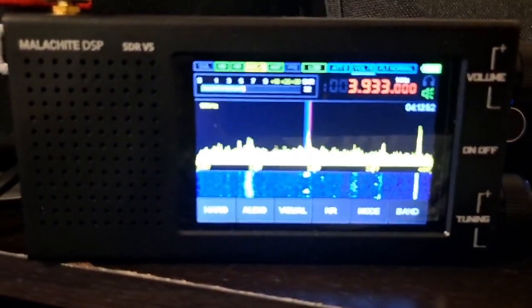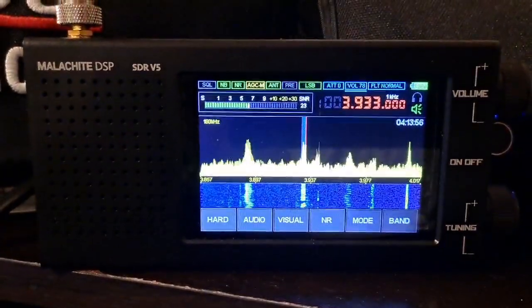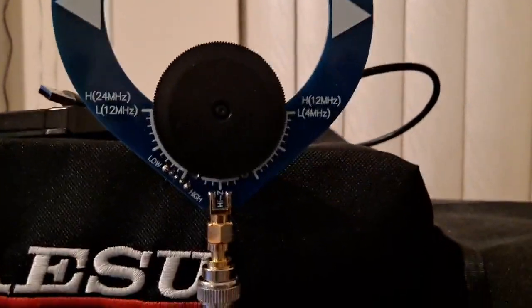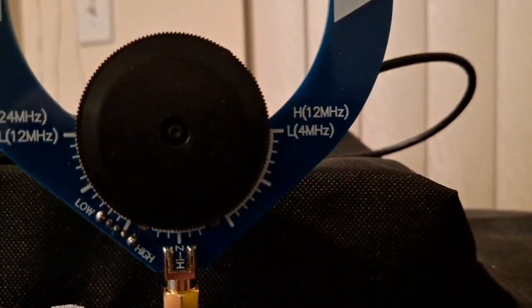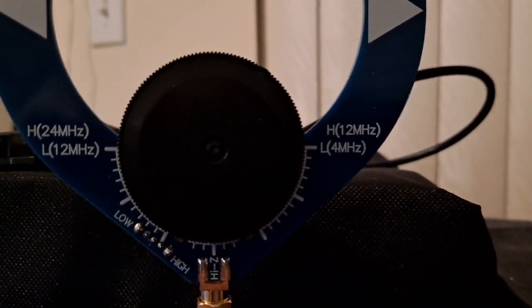I've got a tool set that I keep in the two boxes of the truck — it's really compact. 80 meters, as you can see, is in the borderline of the tuning of the antenna. I'll see if I can show it here. It starts at 4 MHz. I'm all the way to the left for my 3.8, but still pretty good on 3.8.